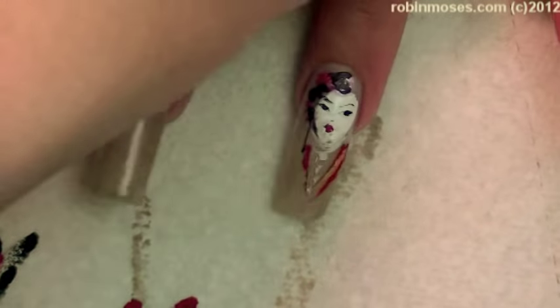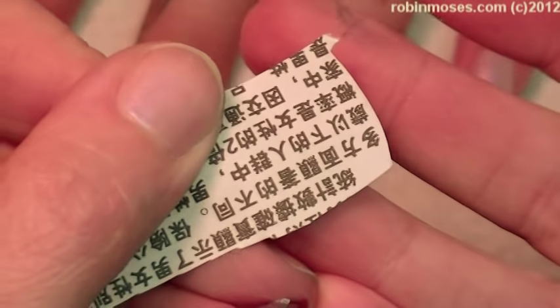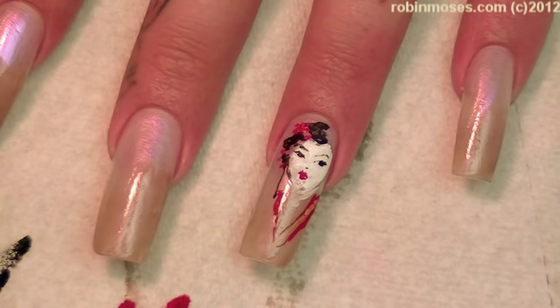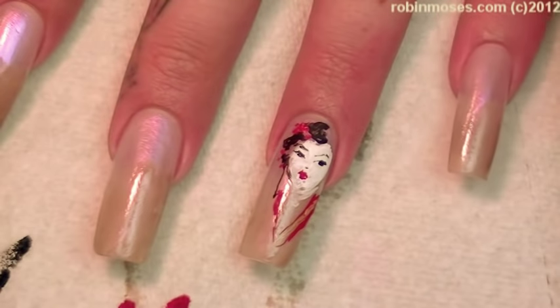I gave my Jenna Marbles nail to a girl named Syl. She's on my fan page and she always helps me with so much stuff. She sent me newspaper from around the world, and I love her. So thank you, Syl. I'm going to drop this into alcohol and soak it for a second.